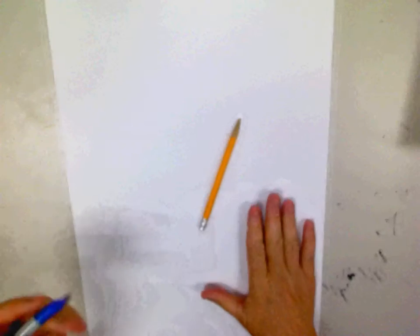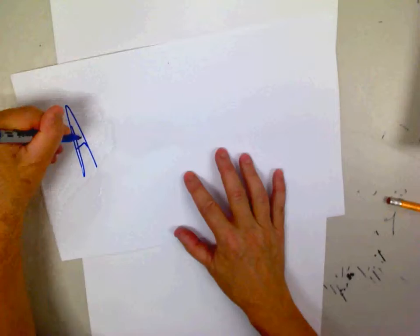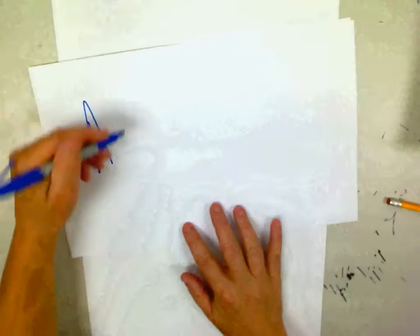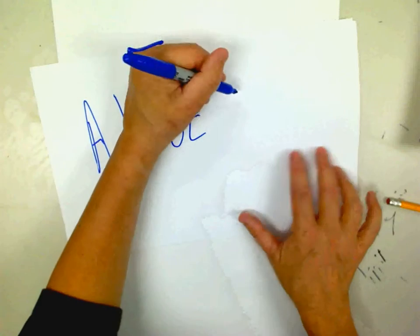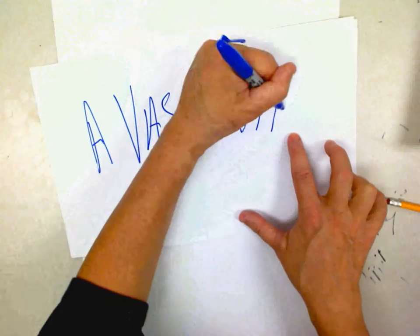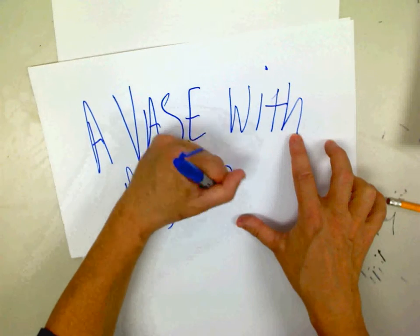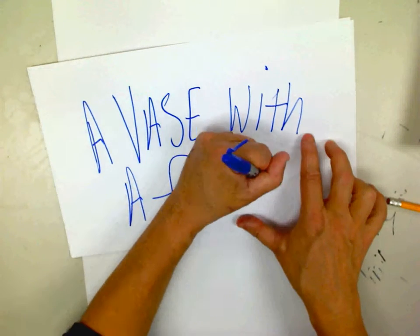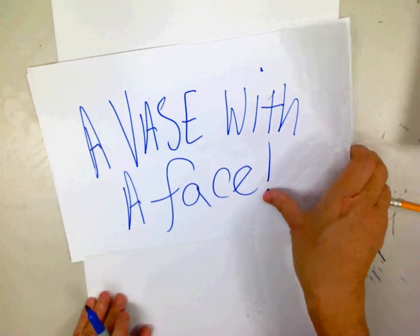It's a wonderful Friday today, and we are going to create a vase with a vase. So let's begin.